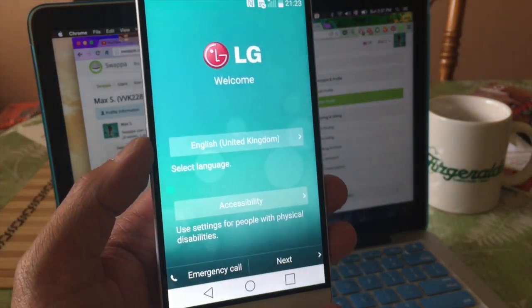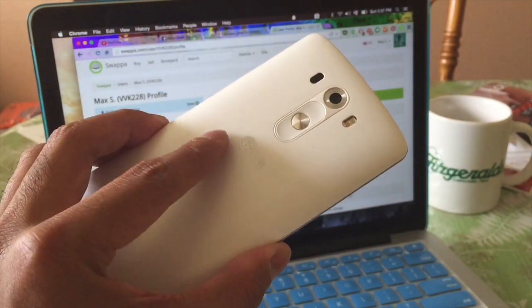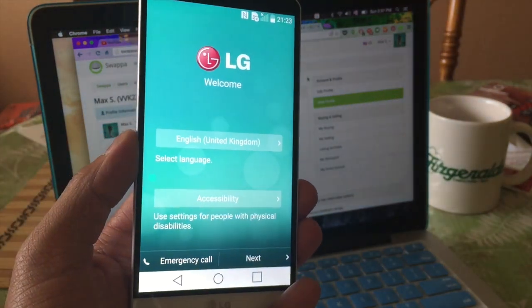Alright, well thank you guys for watching. If you guys have any questions about reformatting your LG G3, don't forget to leave us a comment. Thank you guys for watching. Bye bye.